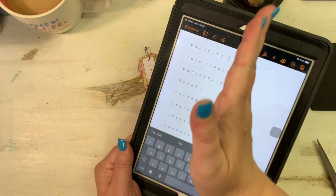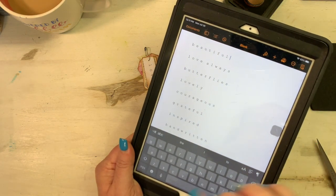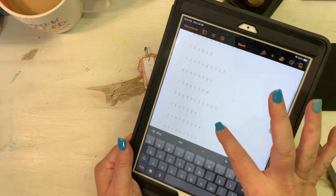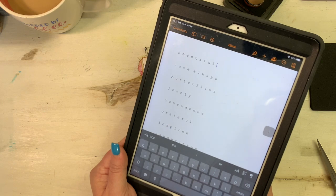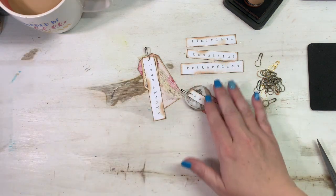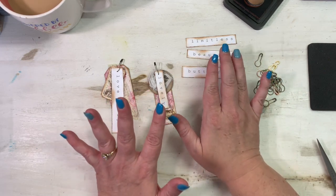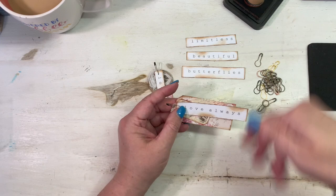You could even cut off one side and if your printer will accept it, print a half sheet again of 11 more words. I used: beautiful, love always, butterflies, lovely, courageous, grateful, inspired, handwritten, vintage, limitless, and adventure — that's the 11 words I'm using on this project. I just wanted to show you how I got that little format out on paper. I actually printed these on 110 pound cardstock, just regular black ink.